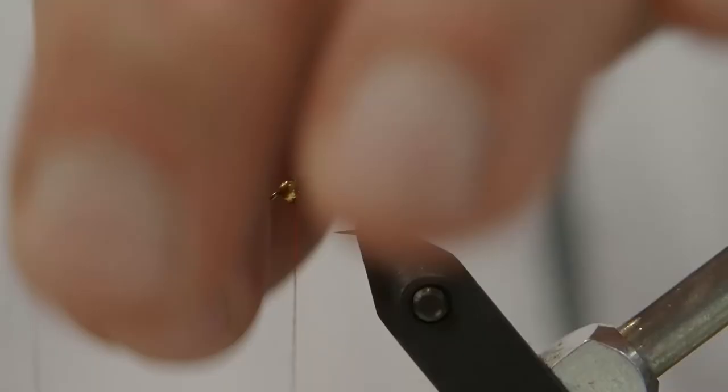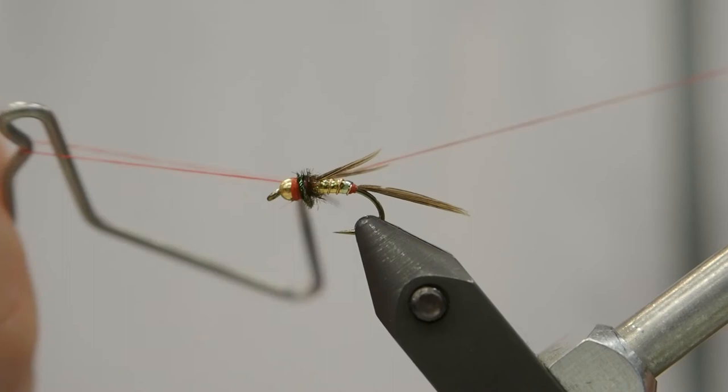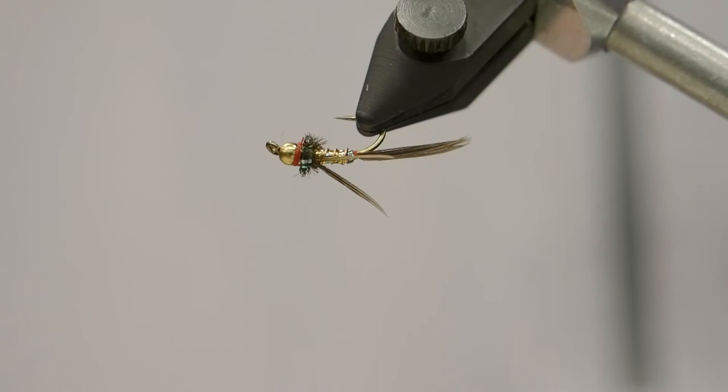We're going to fold it over just so that it locks itself in. Next, we'll whip finish the fly, give it a nice bright red collar, and you can finish these off with a little bit of head cement if you want to — and that's the lightning bug. You can get all these materials down at Bow River Troutfitters, or check us out at bowrivertroutfitters.com.